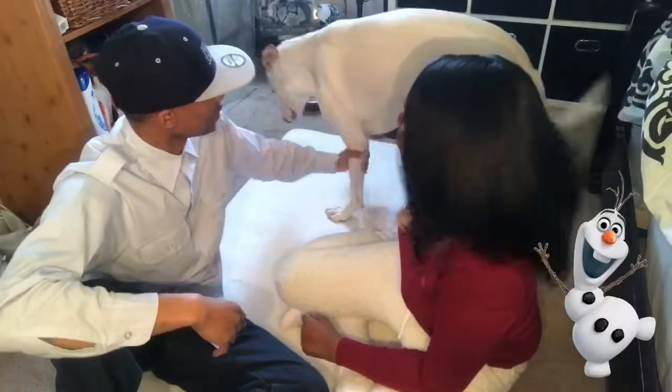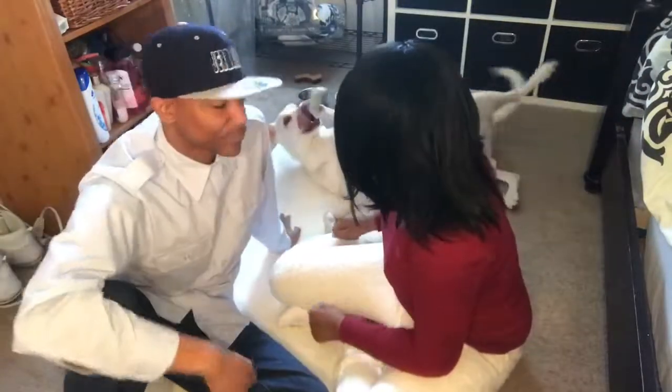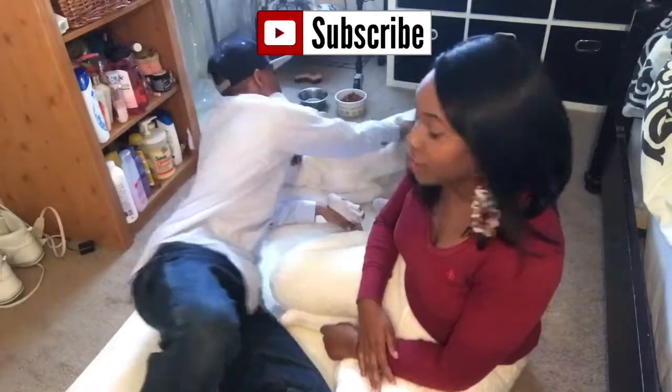His name is Olaf by the way. Good boy! See, he wants his belly rubbed. Who wants to rub his belly? Y'all want to?